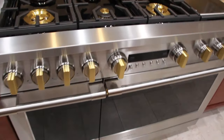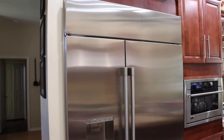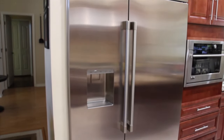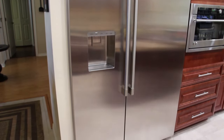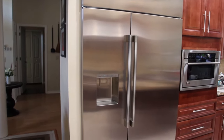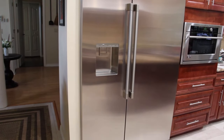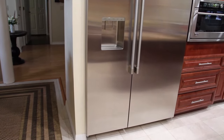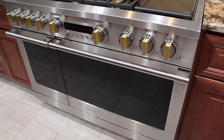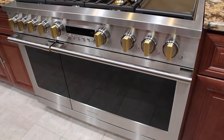Along with the new stove I also have a GE Monogram refrigerator freezer. It's similar to my old one but this is just an updated model. They're both Wi-Fi and Bluetooth, but this is a really nice stove.